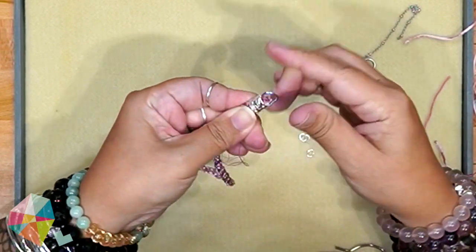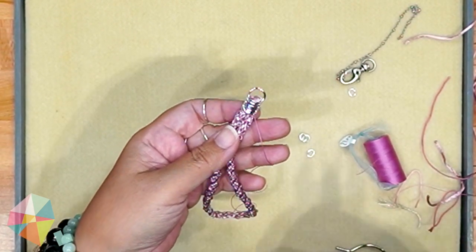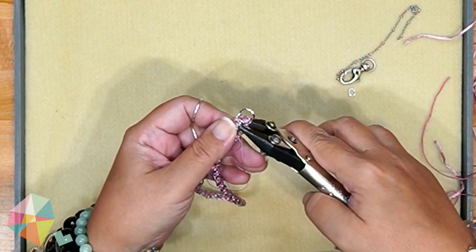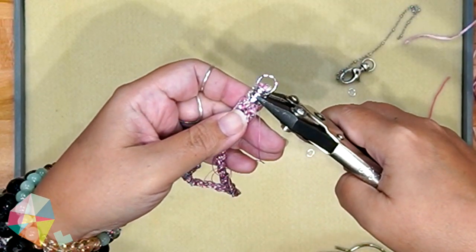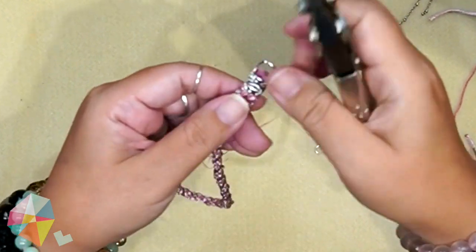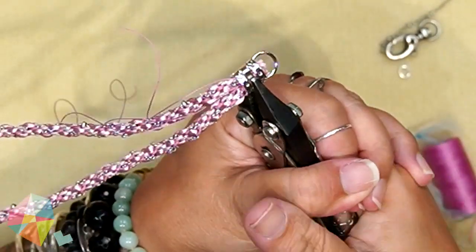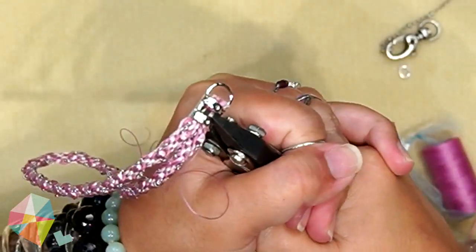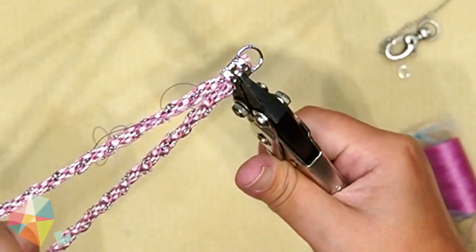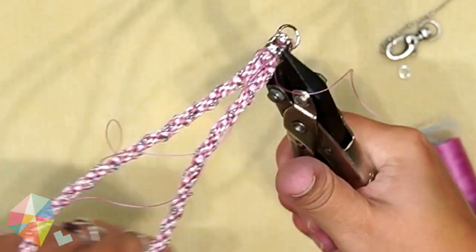Push the cords into the crimp until the threads are about flush with the end. Because this is such a big crimp, I need parallel jaw pliers to squish it — we're only going to crush the middle band. Go about halfway over the crimp and give it a squeeze, then flip it over and repeat, flipping back and forth and squeezing gradually until the cord is caught firmly. You have to really give it some force because this crimp is rather stiff. Tug on it to make sure it doesn't slip out — that way you know you squeezed it hard enough. We're only squeezing the band in the middle, not the little bands on each end.